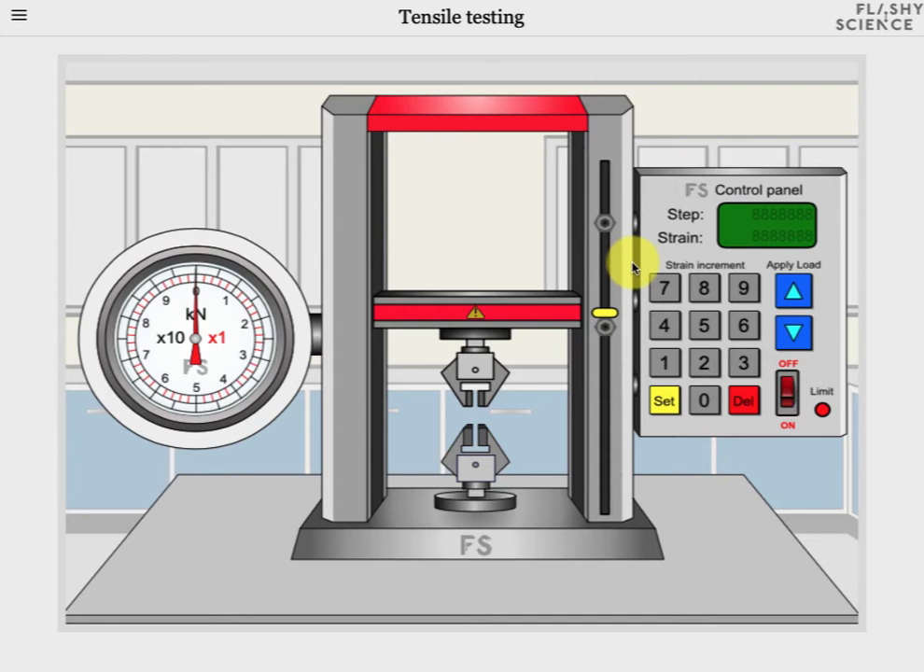If you're not sure what strain and stress mean then see our background information associated with this experiment on our website.